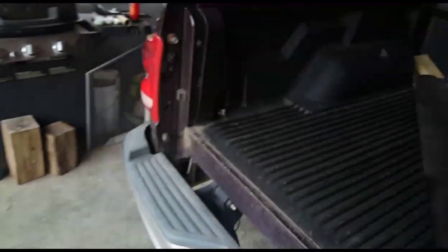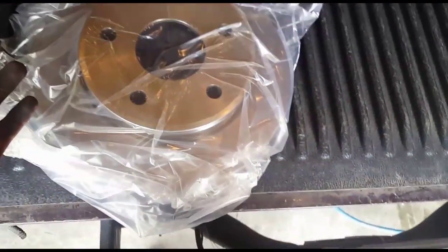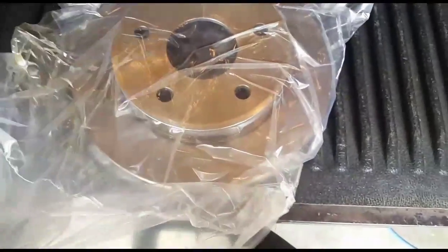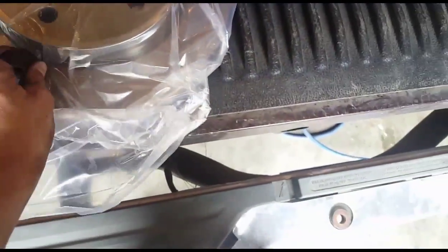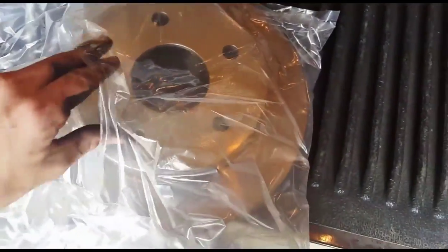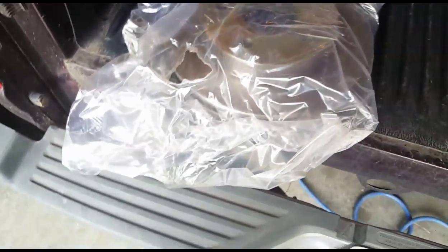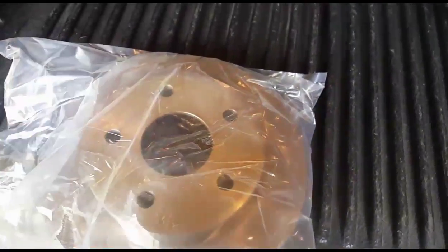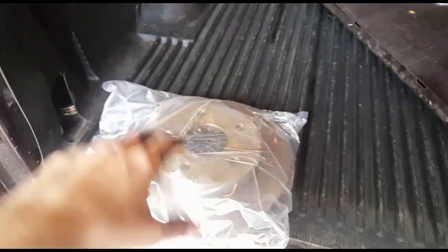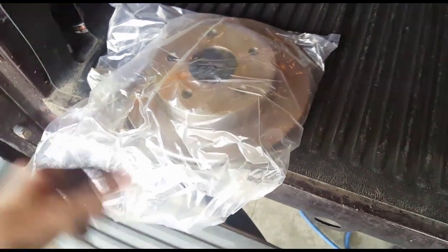One thing I almost always do to rotors whenever I'm putting them on: these rotors come with a thin film — it's almost like a grease — that they put on there to keep the rotor from rusting. It's no big deal if you don't remove it; you just use your brakes and it'll burn off, it's not going to hurt anything. But I always take some starting fluid or brake cleaner and that will usually cut it straight off of there, so you don't have to burn it off and it also tends to stink a little bit. Then literally all you do is reverse the process: slide the new rotor on, put the brake caliper mount back on, compress the brake caliper pistons, slide your new brake pads on, slide your caliper on, bolt it, and put your wheel and tire on — your brakes are ready to go.